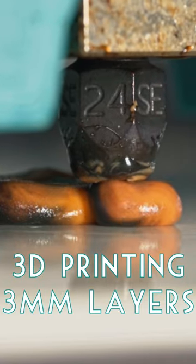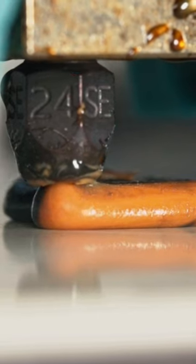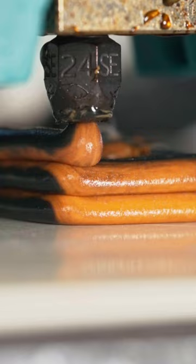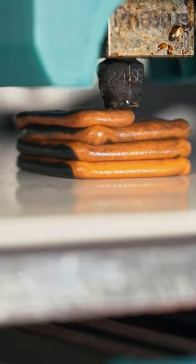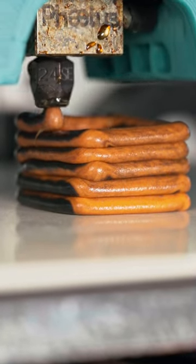This is 3D printing 3mm tall layers out of a 2.4mm nozzle by Slice Engineering, still using standard 1.75mm filament. I'm also trying it with dual-color filament — this orange and black filament normally mixes way too much with smaller nozzles, because the black easily overpowers that bright orange color.